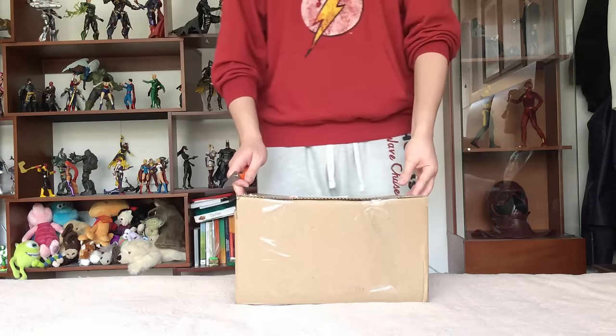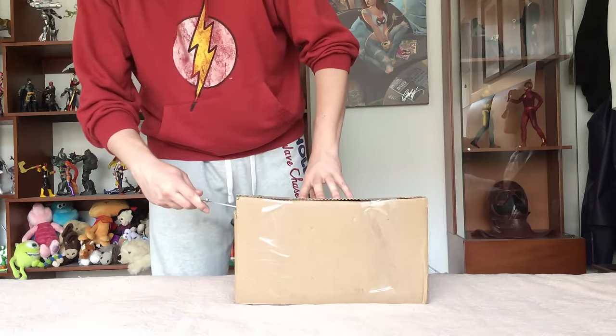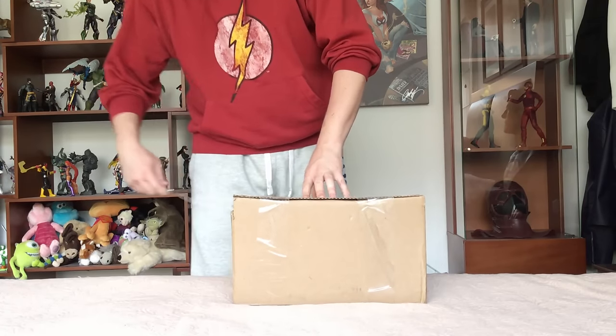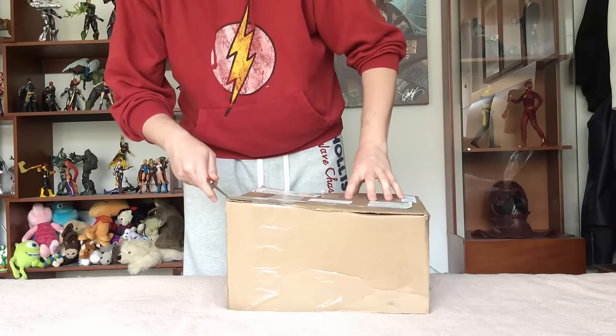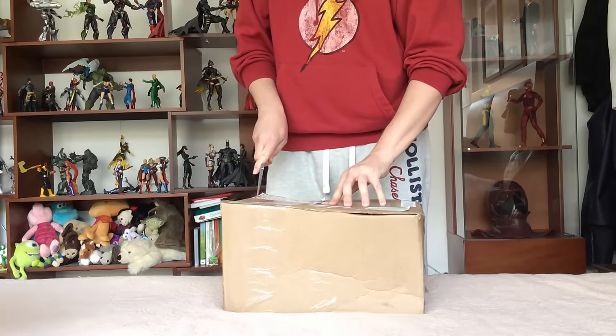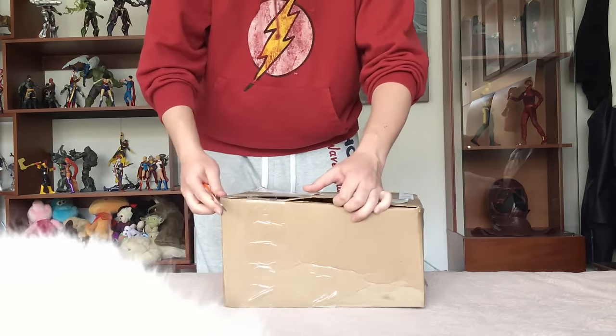Hello guys. Today we have a special package from Jester FX. It's the Zoom mask — an exact replica of the mask used by Zoom on the Flash TV series.